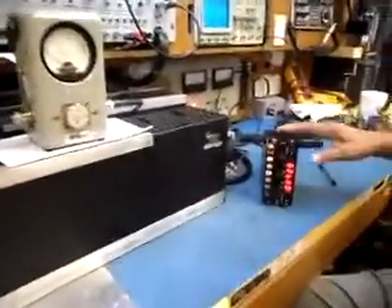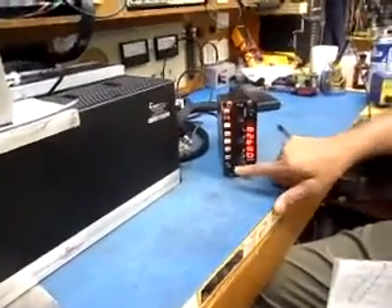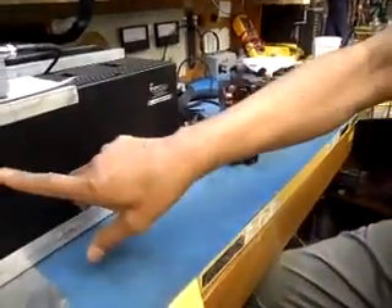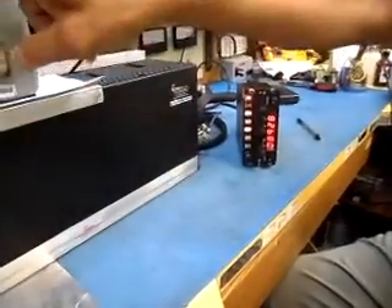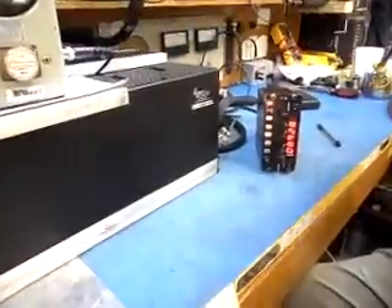What I'm going to do is — this is the frequency selected. I'm going to press this one. This will make noise, and this will indicate the power. This is the one which shows what is happening.